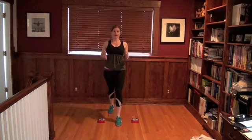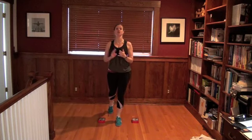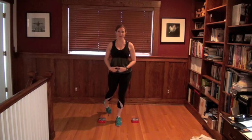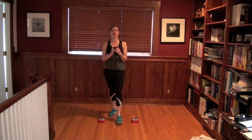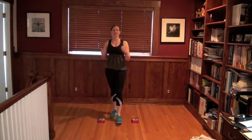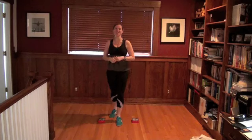So there you have it — four exercises that are going to target your core, get your heart rate up, use more of your body than just the abdominal muscles, and get you one component closer to having a flatter, more toned belly. My voice is going, so I'm going to get off camera. I'll see you soon at FitHealthyMoms.com.